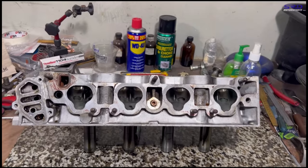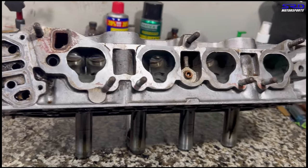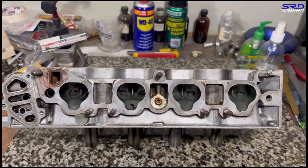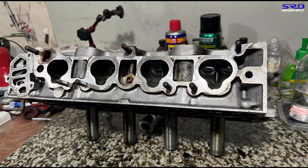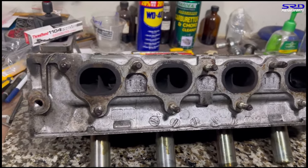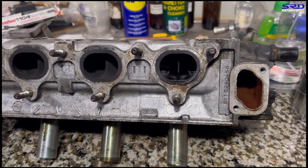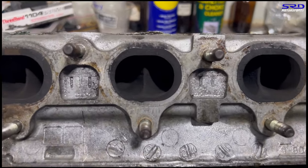Here's the D16 Z6 or JDM D15B PO8 head casting in stock form. As you can see, it's ready to get ported and become a much better flowing head. Those are stock ports. On the exhaust, we'll talk about that a little later — we have a specific approach on SOHC VTEC heads that's a lot different from the usual stuff.